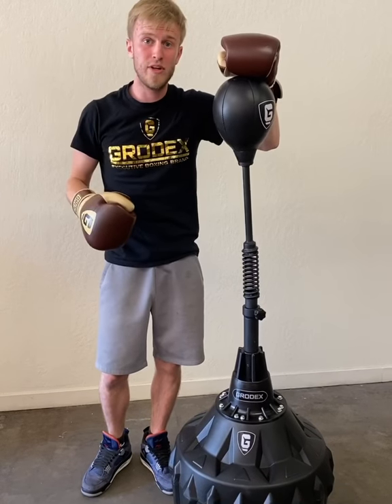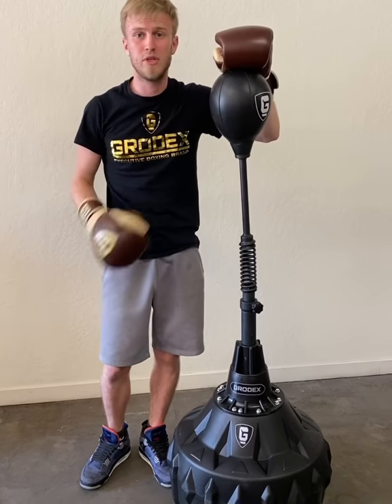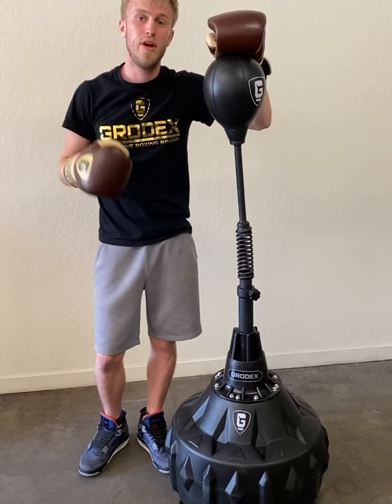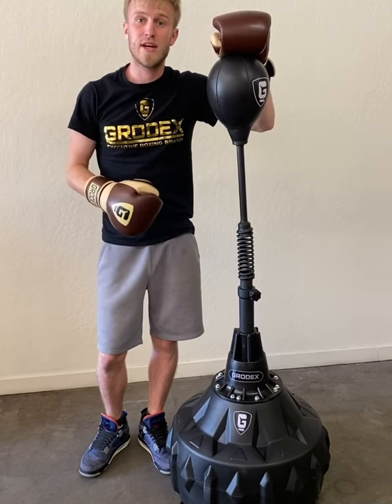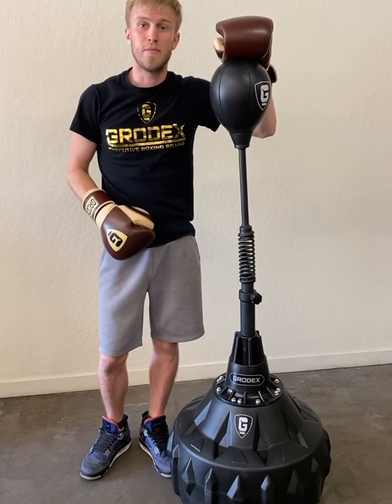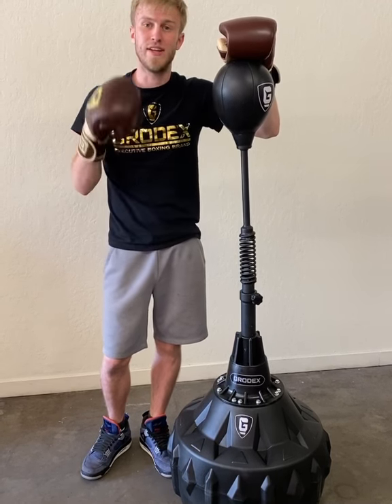Everyone that's ordered — we're getting to work on them and they're going to be shipped out soon. These will be available for pre-order again, so keep your eyes out and keep following us. We always keep our word, so thank you guys for watching and stay tuned.